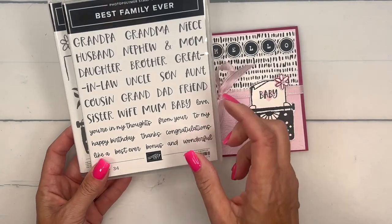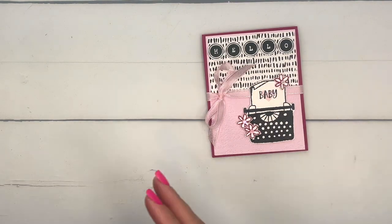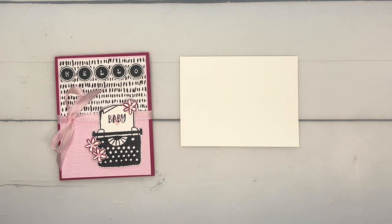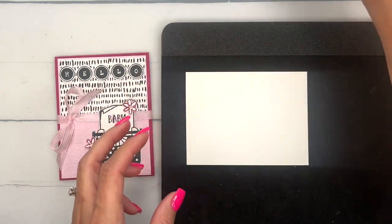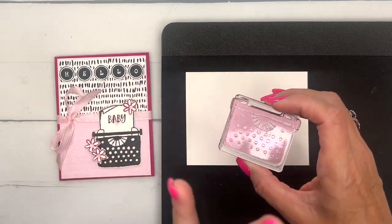I am using the Best Family Ever stamp set and I'm going to use that little baby sentiment right there. Let's do our stamping first — we're going to use a piece of Basic White. Because these are photopolymer stamps, sometimes the big solid photopolymer stamps like this have trouble in the middle.